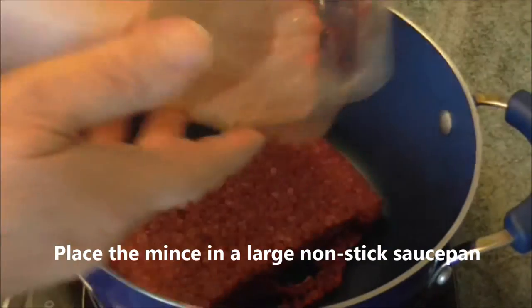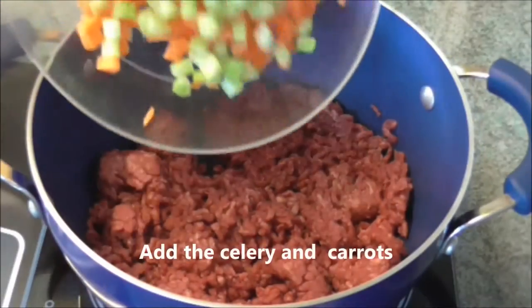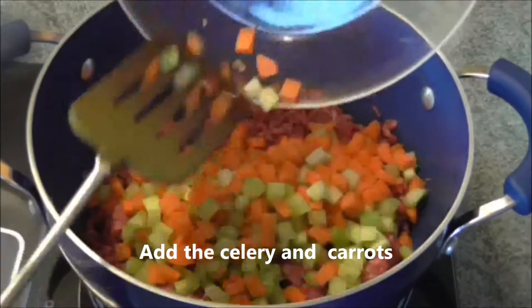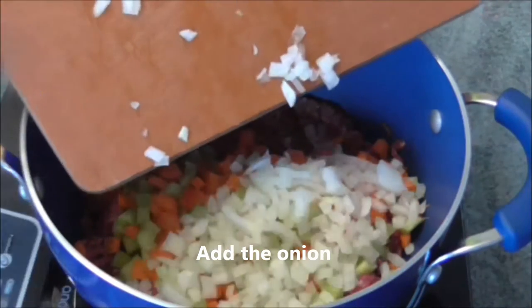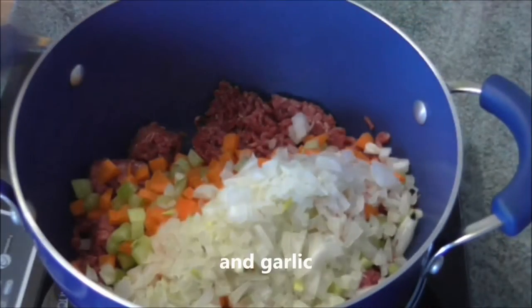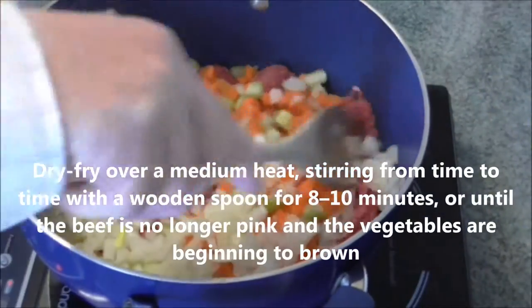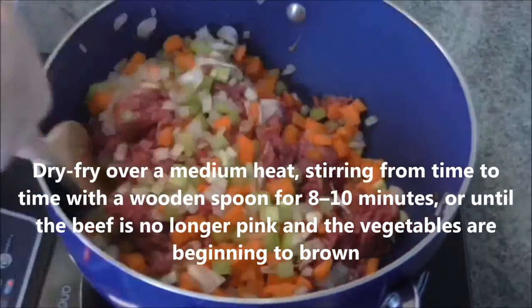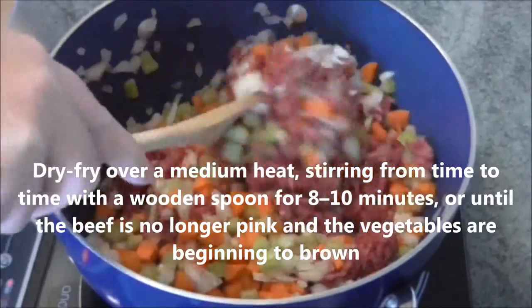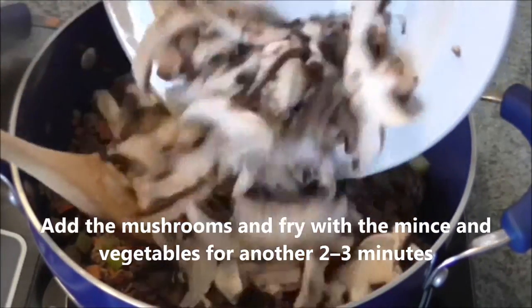Place the mince in a large non-stick saucepan and break it up. Add the celery and carrots, add the onion and garlic. Dry fry over a medium heat, stirring from time to time with a wooden spoon, for eight to ten minutes, or until the beef is no longer pink and the vegetables are beginning to brown. Add the mushrooms and fry with the mince and vegetables for another two to three minutes, stirring occasionally.